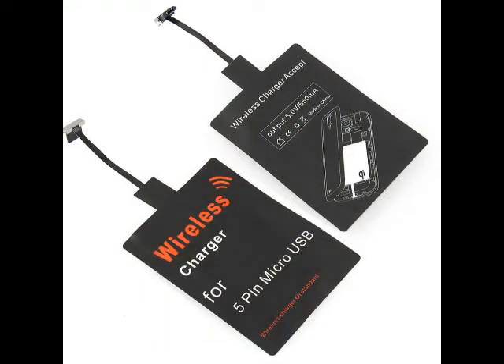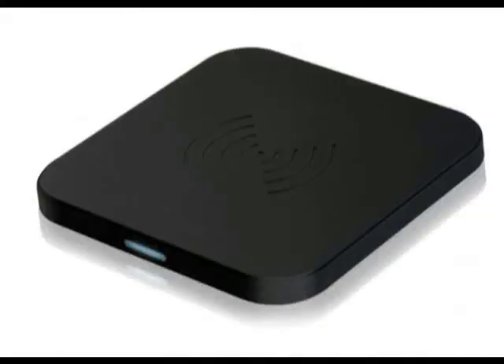You can pick up the receiver pad and the charging station set for probably less than $10 on eBay, so quite an inexpensive solution to get wireless charging, and it will save the life of your USB port.